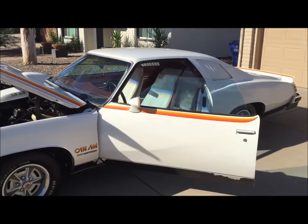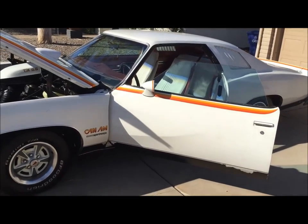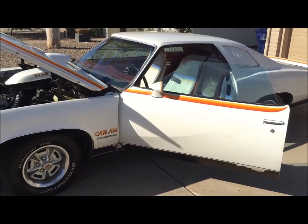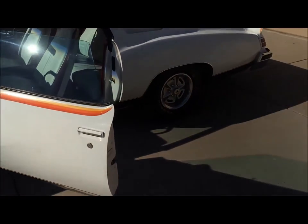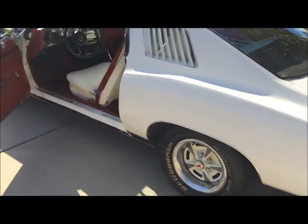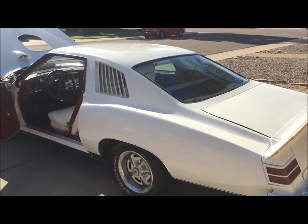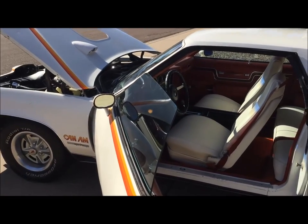1977 Pontiac Can-Am — 76,000 miles, original engine, matching numbers engine and transmission. One owner for 35 years, then he transferred the title to his son, and I've had it for the past six months. If you guys have any questions, just let me know. Thank you.